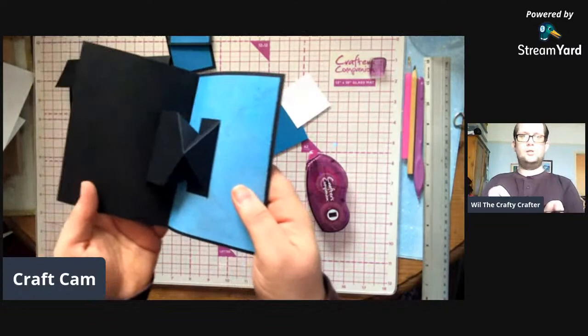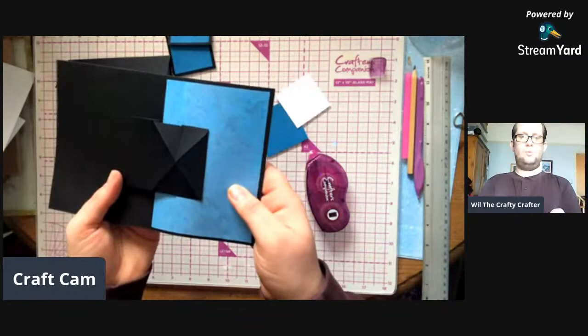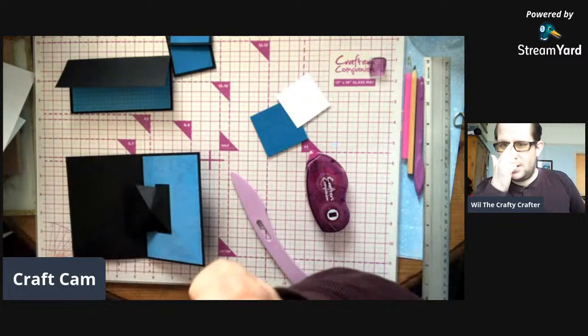If you look, that is how the mechanism works. Do you like that? Hello Bernie, hello darling.